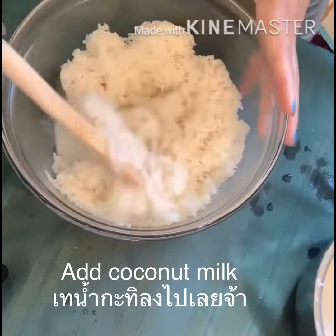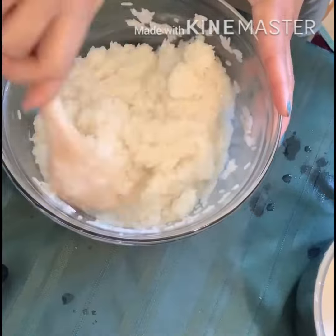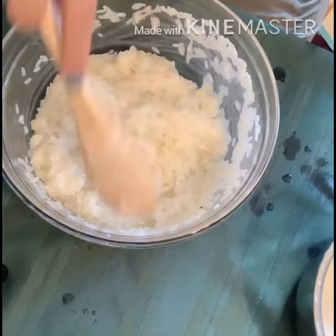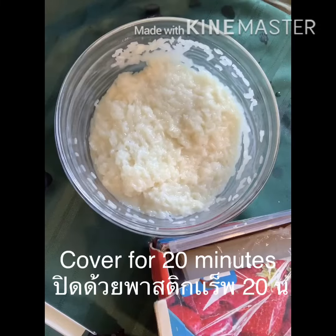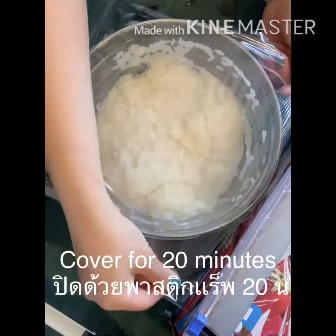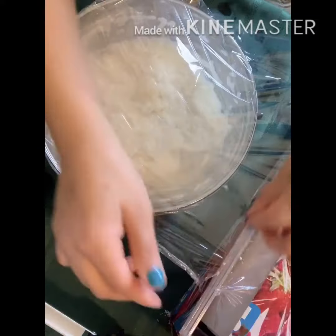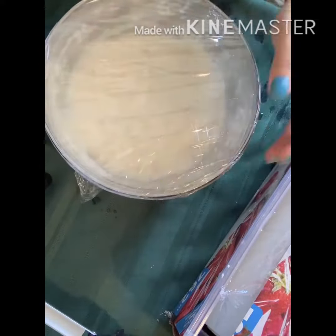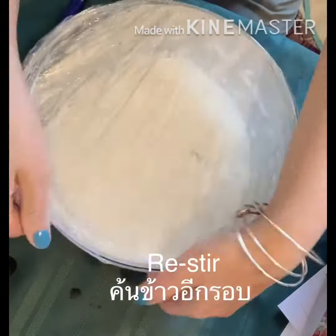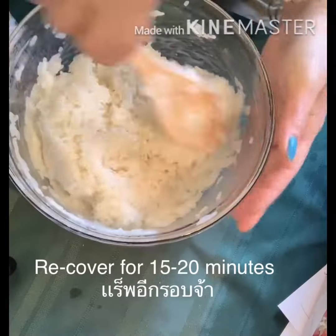Add the coconut milk mixture into the rice and stir for 3 to 5 minutes. Then cover the rice for 20 minutes.